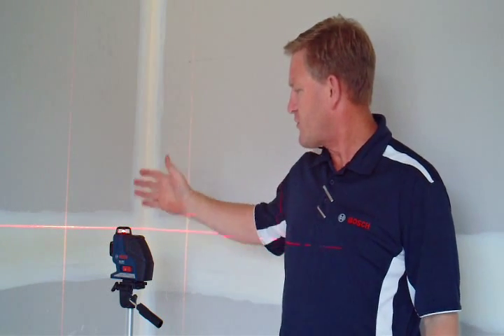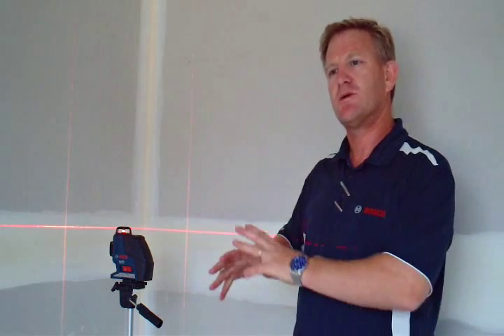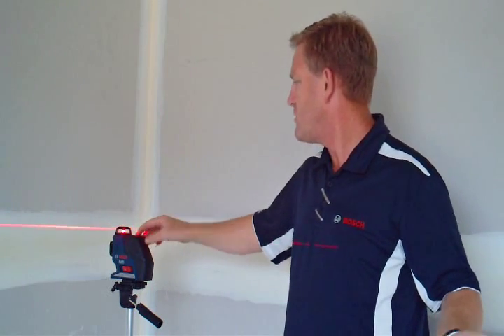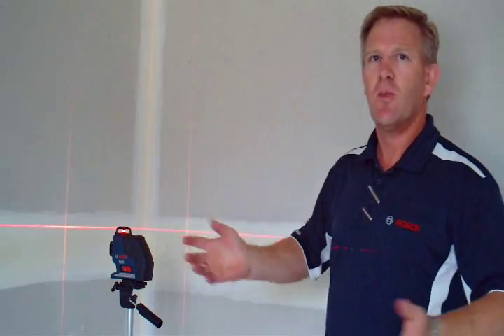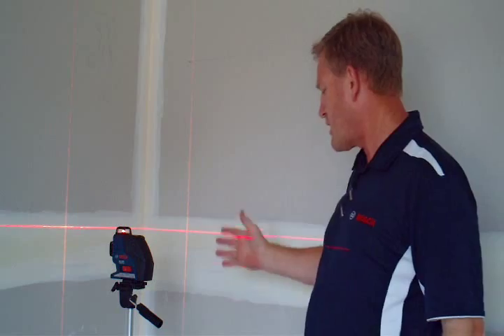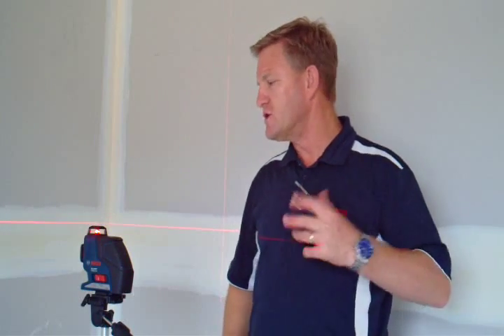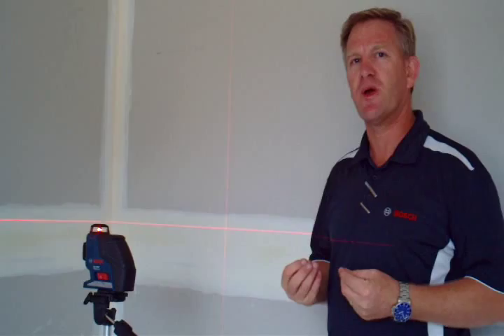We basically have three conical mirrors suspended on a pendulum, which allow us to give you three full 360-degree beams, which you can have on individually or all at once. Basically, there's no other tool on the market which will allow you to square and plumb in one set-up.